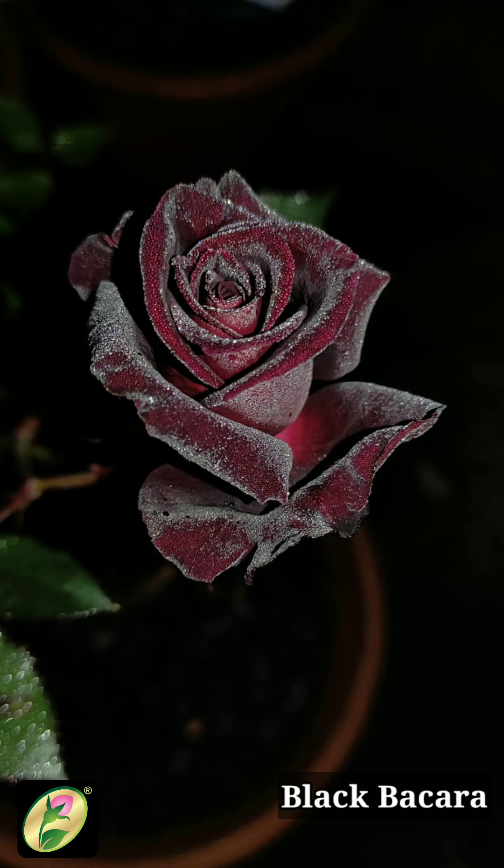Black Baccara is a hybrid tea with no fragrance and it has a very high center bloom. It was first introduced in the early 2000s and introduced as Black Baccara in 2005. Its parent plants are Silica and Furor neck growth.